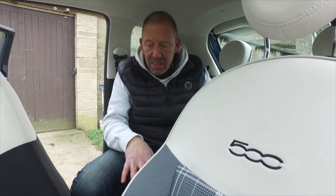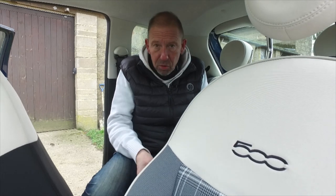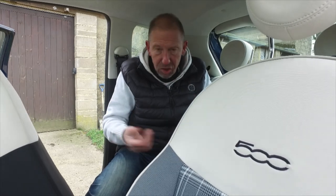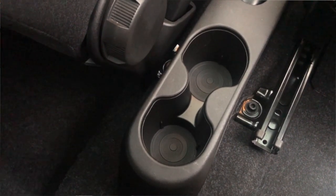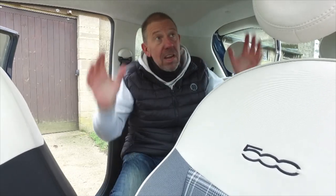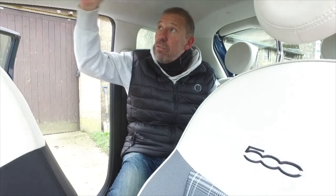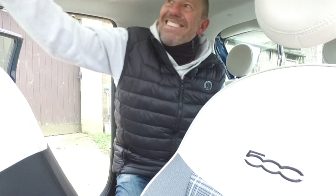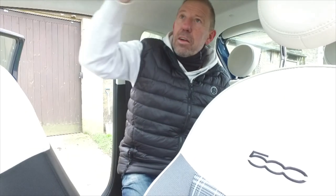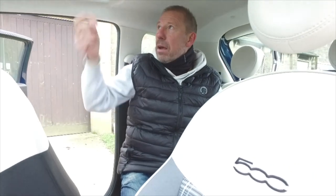The only downside is there are no USB ports in the back to charge devices. There are a couple of cup holders, which is more of a token gesture. It is very light and airy thanks to this big sunroof - it looks like a mosquito net over it, but you can pull it right back. There's a little clip to release it and look at that - a massive great sunroof. Airy, light, fun, funky.